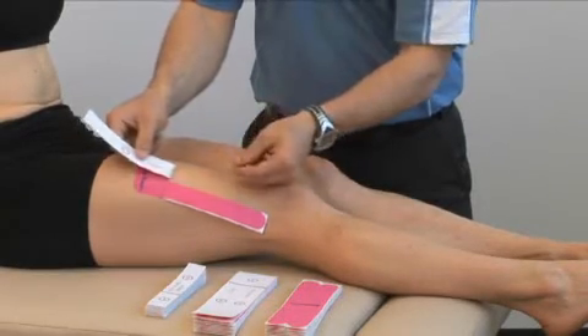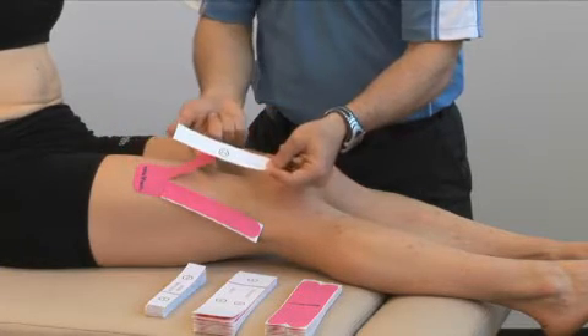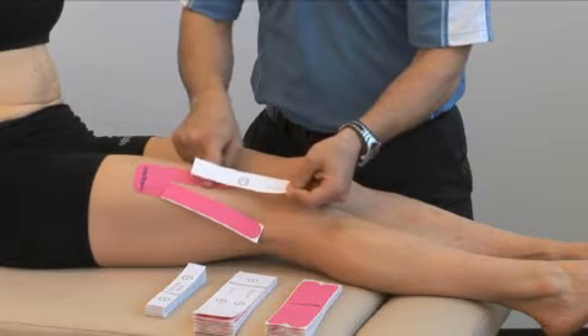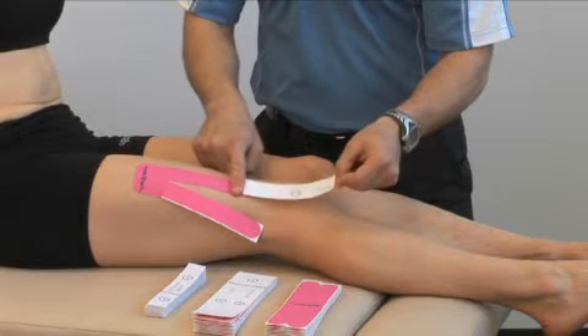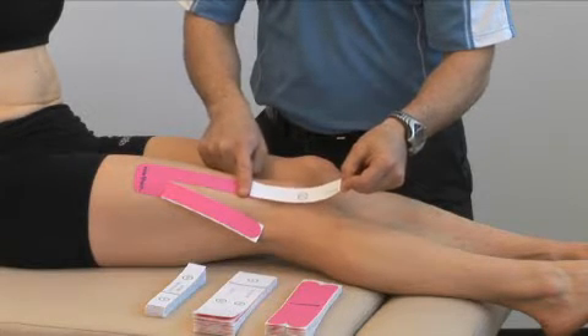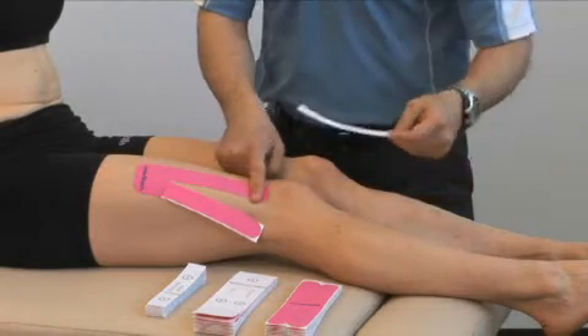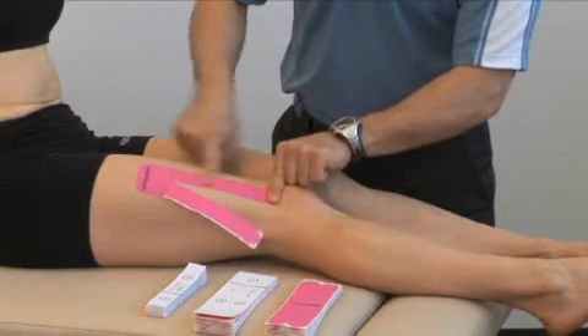Peel the backing a little bit at a time, not touching the adhesive, and then smoothing the tape down onto the skin with your finger. Wait till about 90% is applied, then remove the backing completely, and then rub over top to activate the glue.